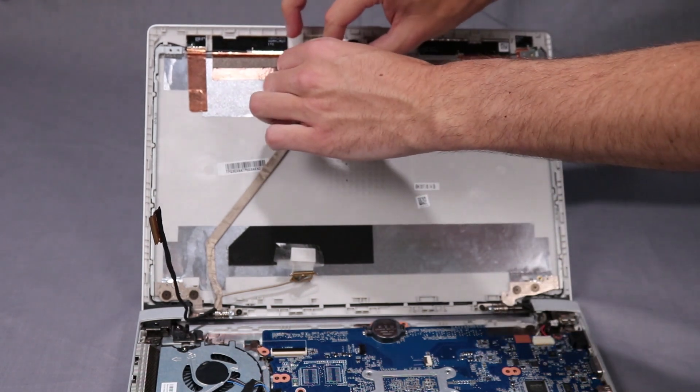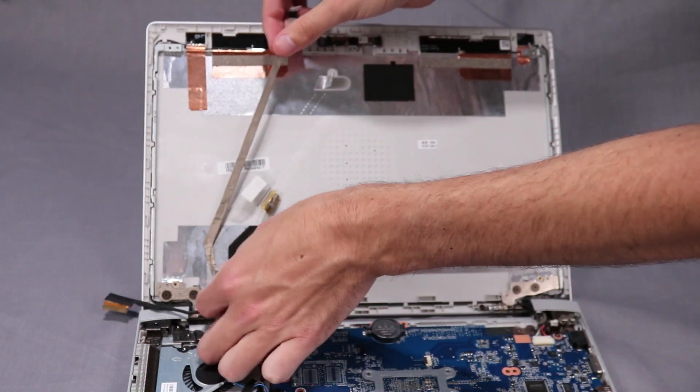Remove the display panel cable from its adhesive and routing channel on the display enclosure.